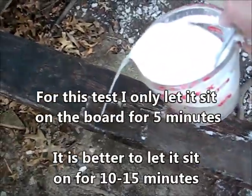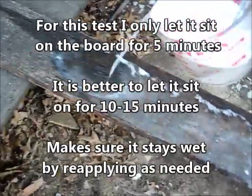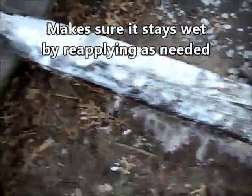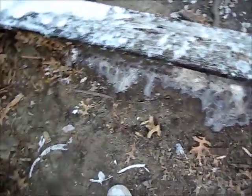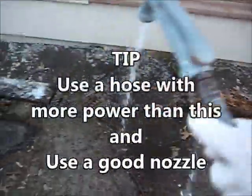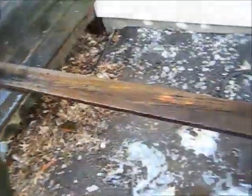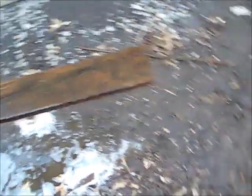I do have a sprayer that when I do the whole deck, I'm going to spray it on. The plan is to not brush half of this test area, and I'm not using the pressure washer — in fact, I'm using a junky hose. After running water over it and using my brush to brush down...